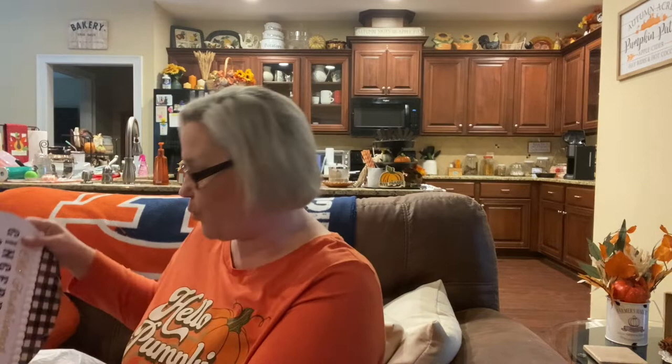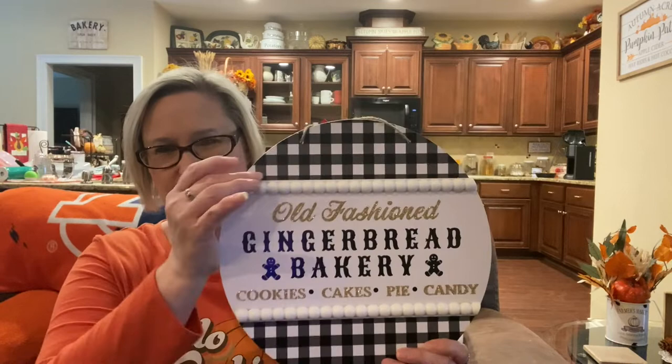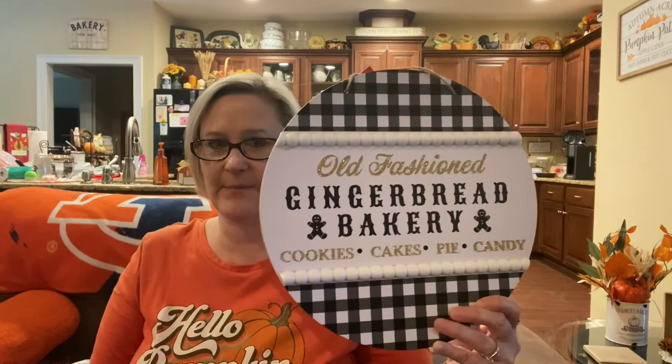I found this sign as well and I really liked it — it says 'old-fashioned gingerbread bakery, cookies, cakes, pie, and candy.' I'm debating if I want to redo this at all. I did think about changing the black and white by putting scrapbook paper over it, or maybe adding a 'Mrs. Claus' label up top. I haven't decided yet, but I really like this sign. When I heard they were coming out with it, I was on the hunt for it, so I'm so happy.